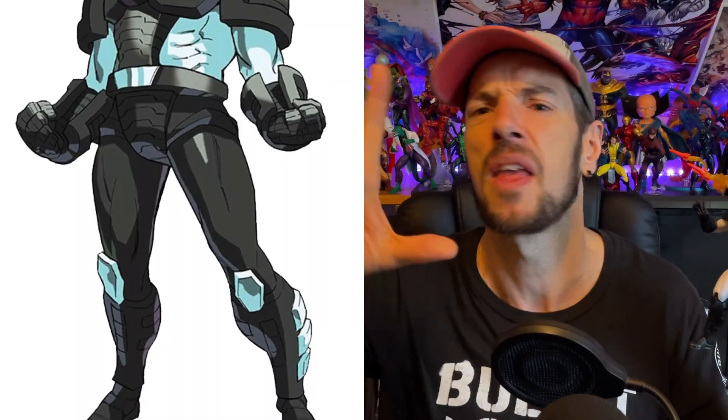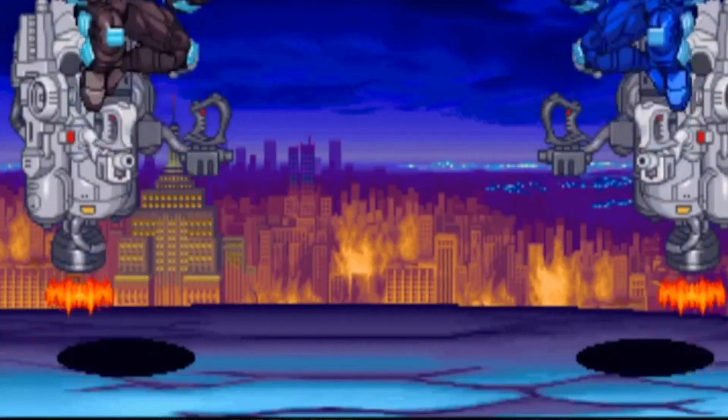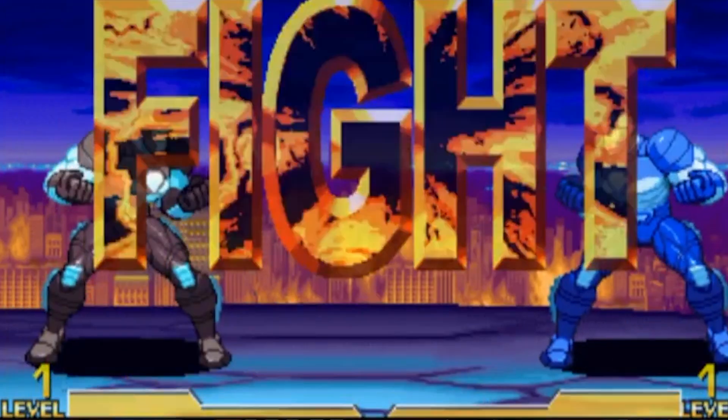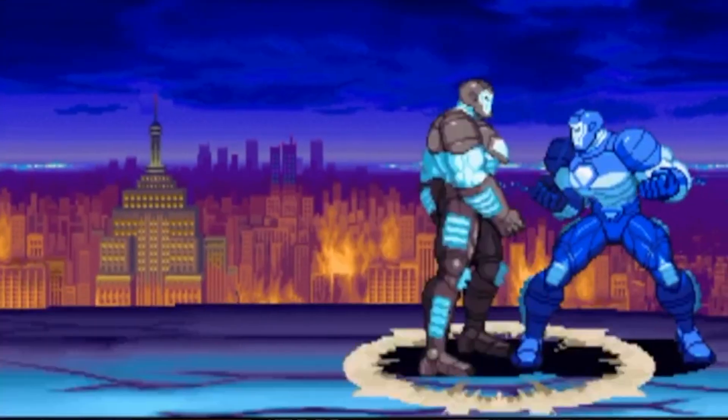What hearkens to my nostalgia is that the white with the blue accents — full on Marvel vs. Capcom. That's what this thing is here. I'm in the arcades again and I love that. That's what pushed me over the edge to buy it.